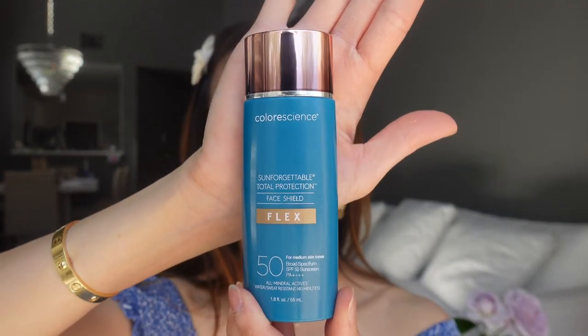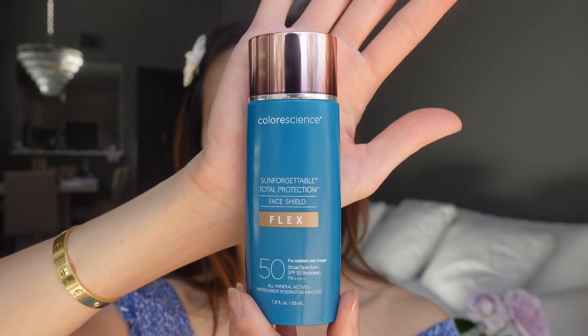Today I'm going to use my second favorite ColorScience sunscreen — the Sun Forgettable Flex Sunscreen. This sunscreen also comes in four different shades, it's SPF 50 and water resistant for 40 minutes. This sunscreen is a little bit more dewy on my skin than the matte sunscreen.